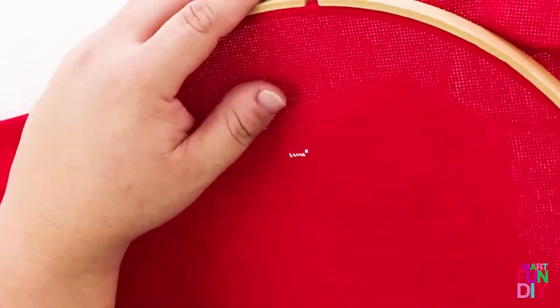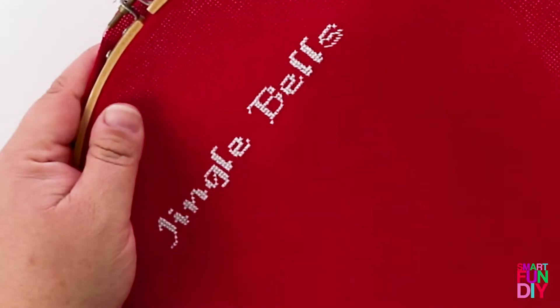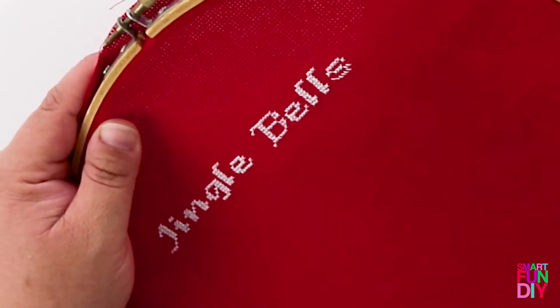You can download the pattern to make this cross-stitch over at SmartFunDIY.com and there'll be a link up here where there's that little I in the corner.